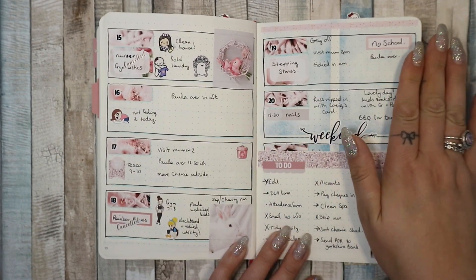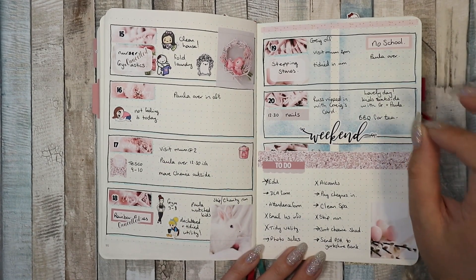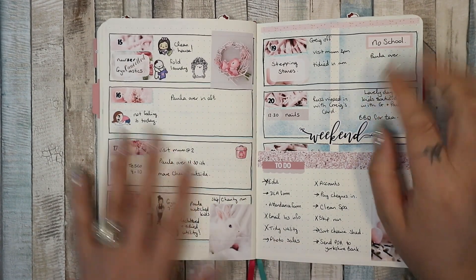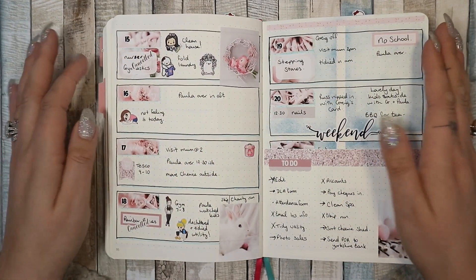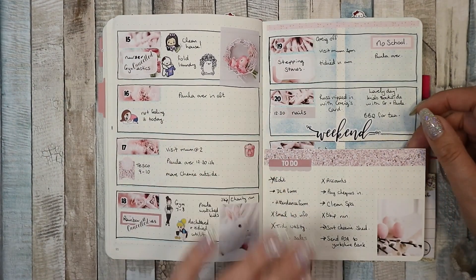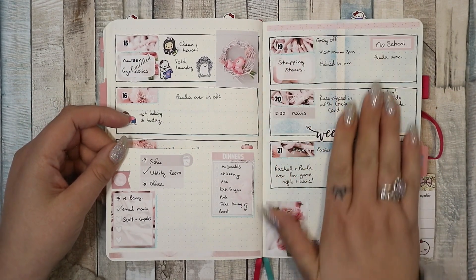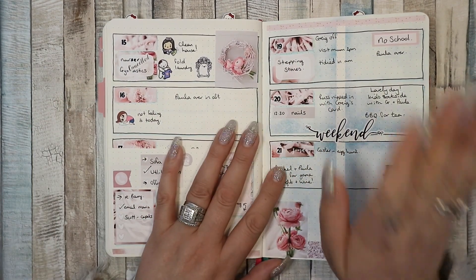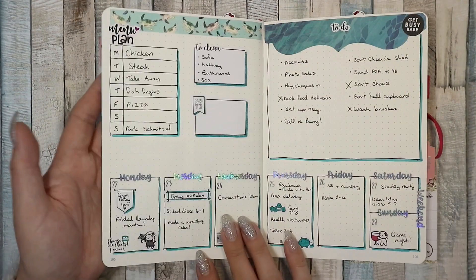This week I did a little dutch door, a mini dutch door — this week was a big fat fail. The week after was Easter week, so I used this Easter kit from Harriet Wright Designs because I had it and I loved it. It looked absolutely beautiful. I loved my mini dutch door — it was so pink and pretty.